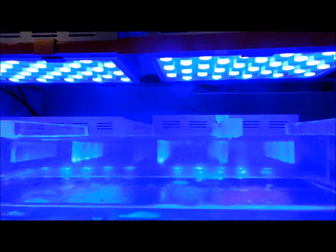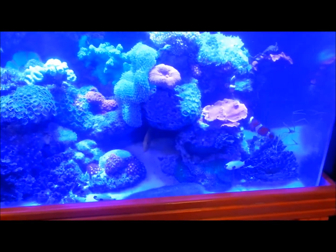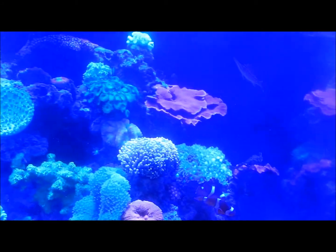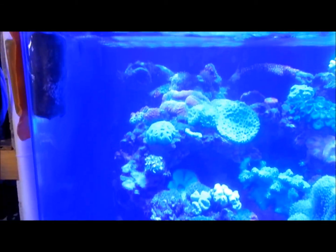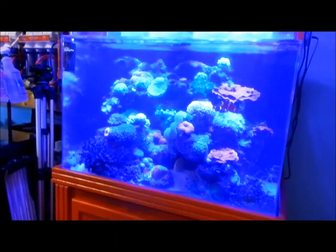It does have a UV sterilizer with built-in ozone — not a lot of people know they make them like that. It also has a Bermuda skimmer in the back where everything fits within that compartment.